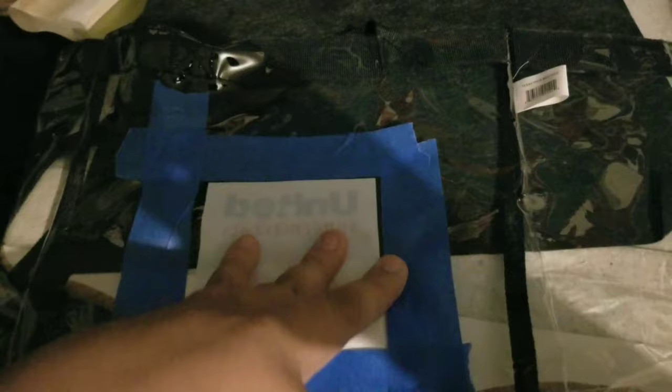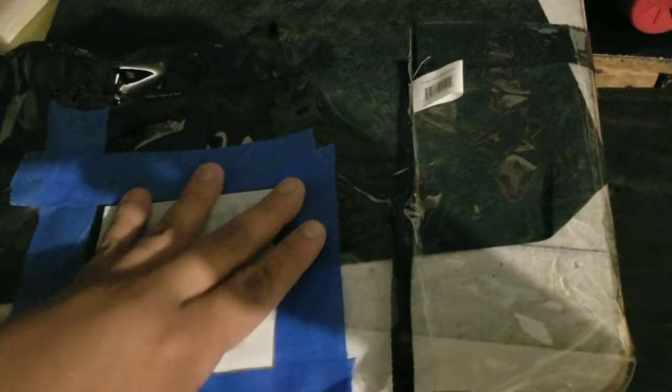You can take your heat gun, heat it up a little bit, turn the bag inside out, and it'll be able to work on it better.